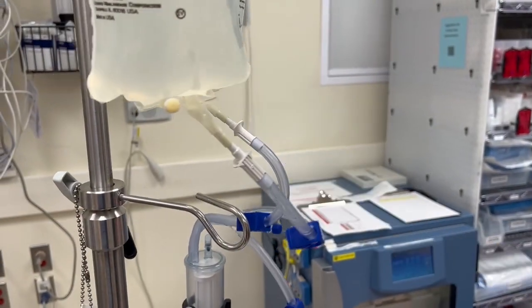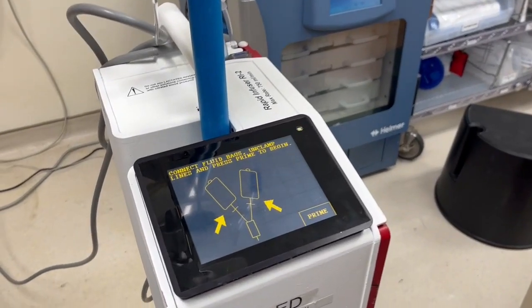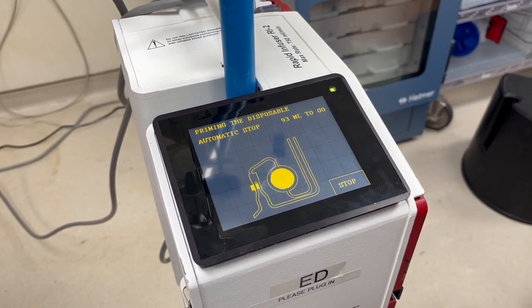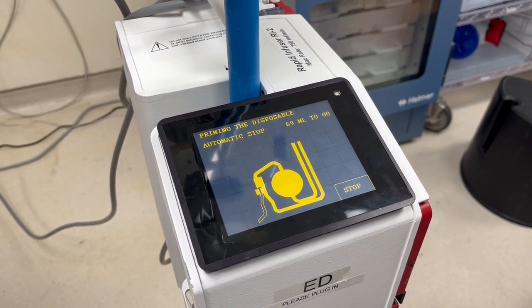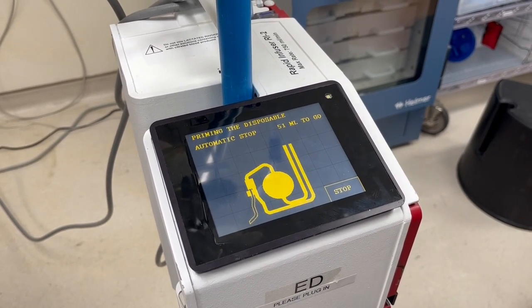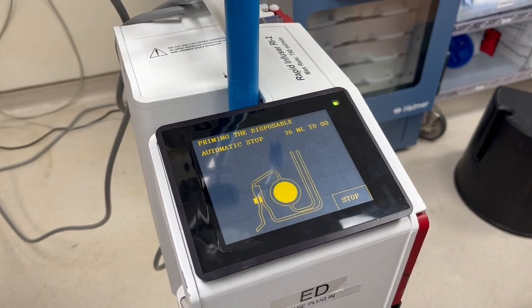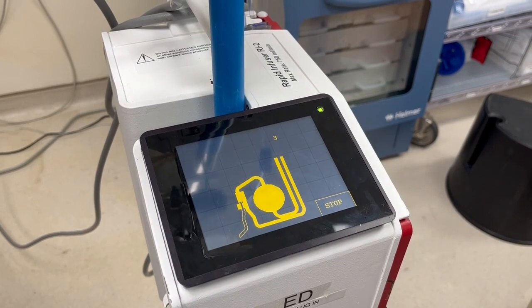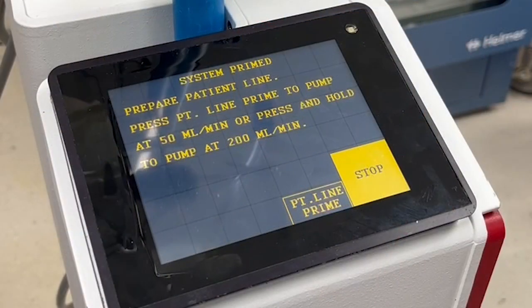After you have attached the fluid and unclamped the line, you are ready to prime. Press prime. The screen on the machine will indicate how much longer until this phase of priming is complete. It takes 100 milliliters to prime the tubing inside the machine and takes around 13 seconds. The next screen will tell you that the system is now primed and that it is time to prime the patient line.